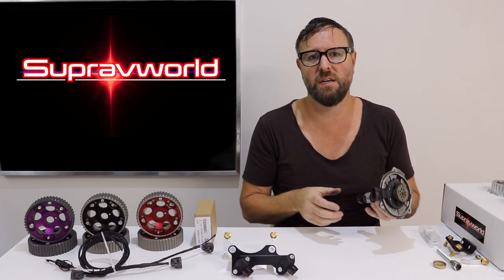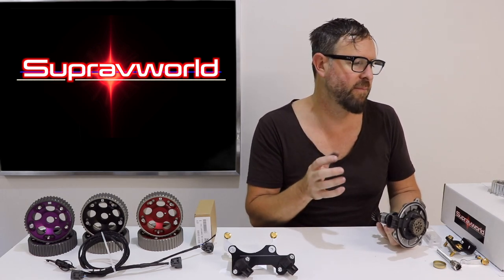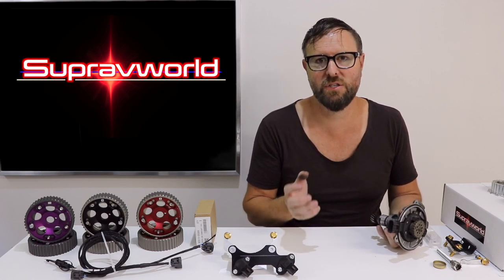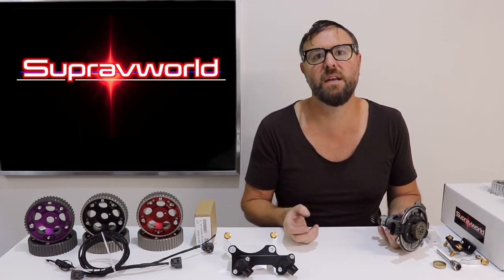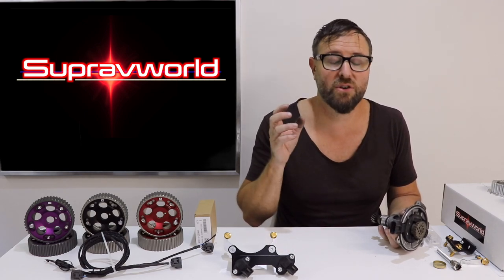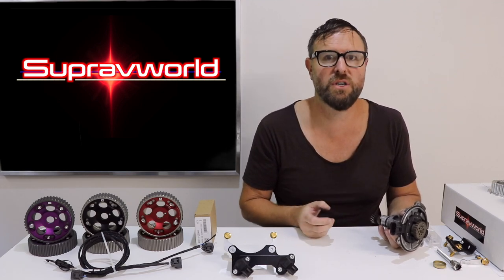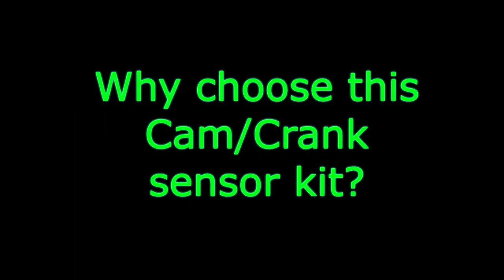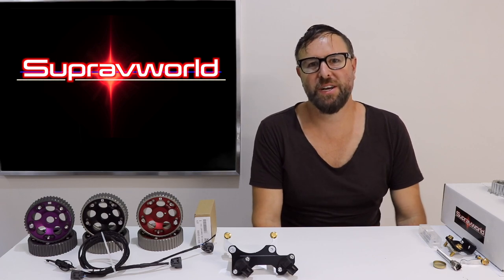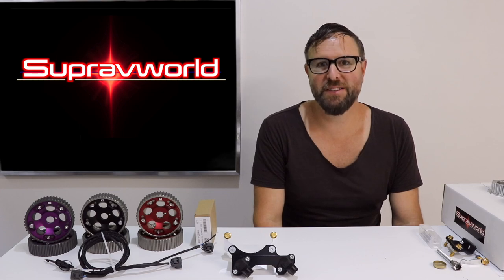If you ask me honestly, do I need to have a crank and a cam sensor kit in order to run a turbocharged 2JZ GE? The answer is 100% yes. You need cam sensors and a crank sensor - the most important one - in order to turbocharge your 2JZ GE non-VVTi engine. Now there are a few cam trigger kits on the market for the GE, but what makes mine better? Well, there's a lot. The advantages of this are absolutely huge.